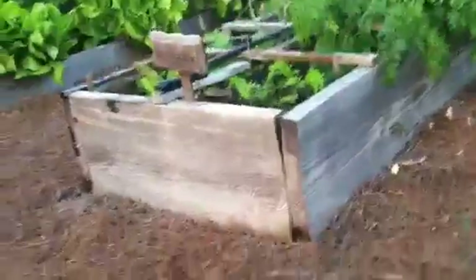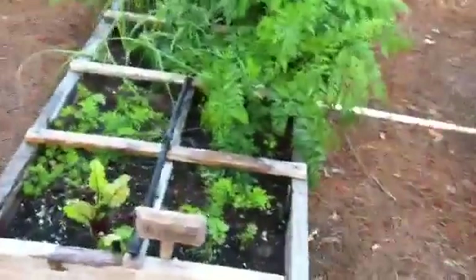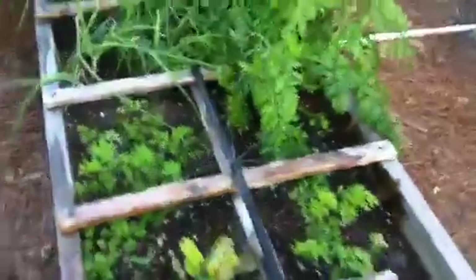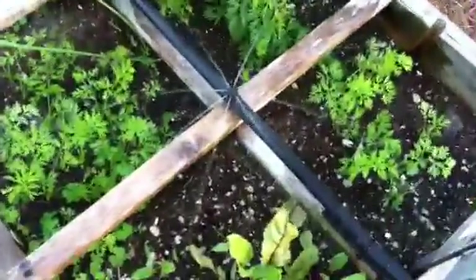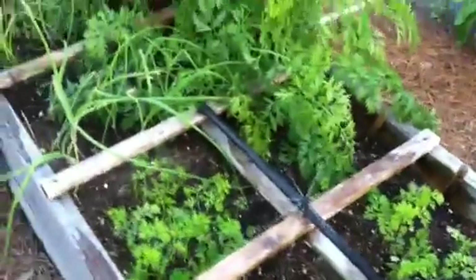Our fifth box is again a deep box — 12 inches deep; all the others are six inches. Here you can clearly see the grid, which is made out of fur strips. It's not a square foot garden if it doesn't have a grid.